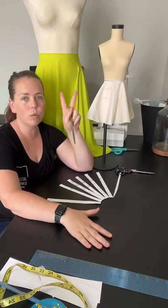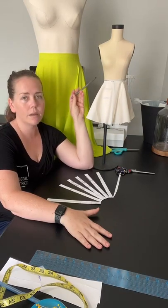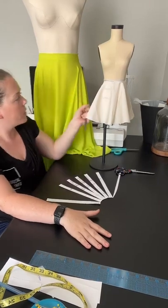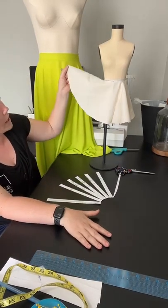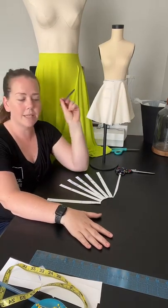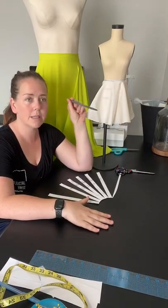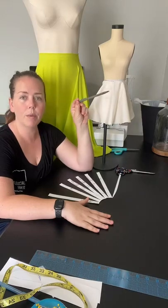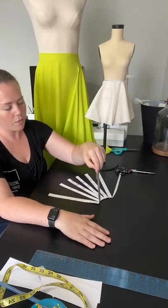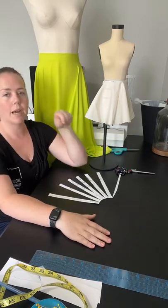Just from two measurements — the full waist measurement and the side down, waist to hem length of the skirt — those are the only two measurements I took and I cut this on the fly. The way I did that: I took my waist measurement plus seam allowance, divided it by four, placed that on the top corner, and then measured from the waist down to the hem all the way around, and cut it out.